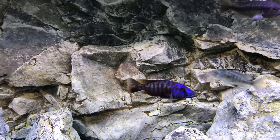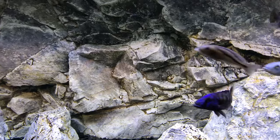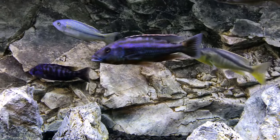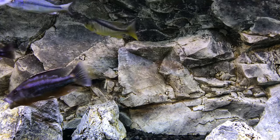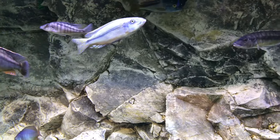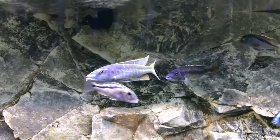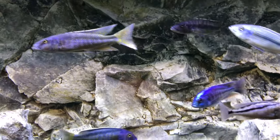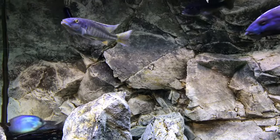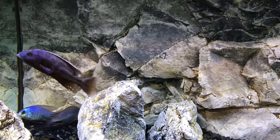Ideally, a healthy African cichlid, you could expect it to color up depending on the species at right about six inches like I mentioned. But do keep in mind hierarchy, the amount of fish, and also if you have identical fish in the aquarium — these all play a huge part in the coloration of your cichlids.